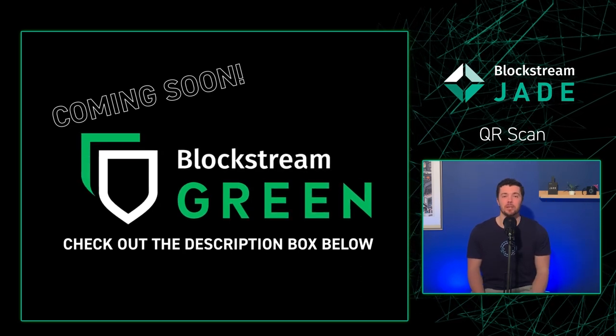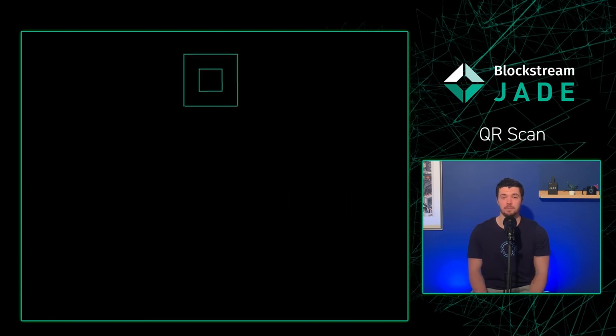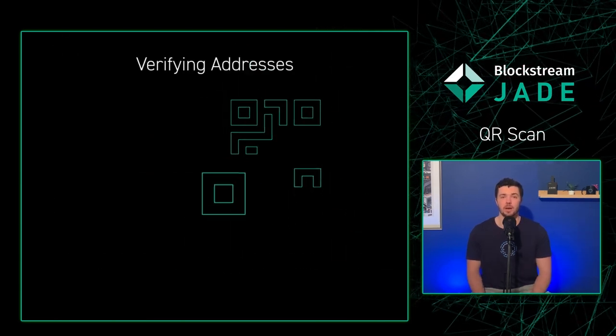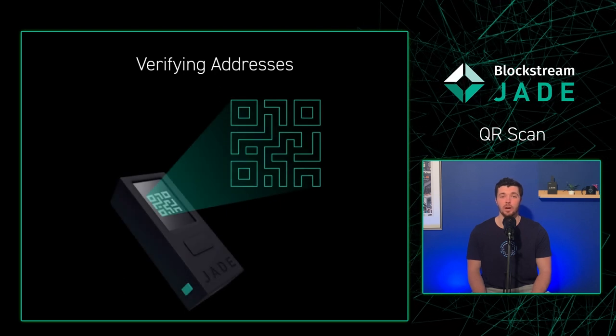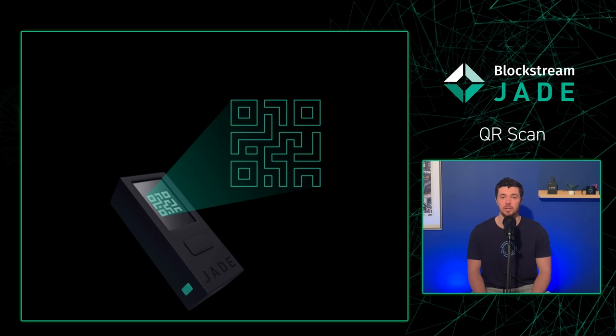Before going into more detail, there are two concepts we should familiarize ourselves with. The first is verifying addresses, which entails scanning a QR code of a Bitcoin address and Jade verifies whether or not it belongs to your wallet.